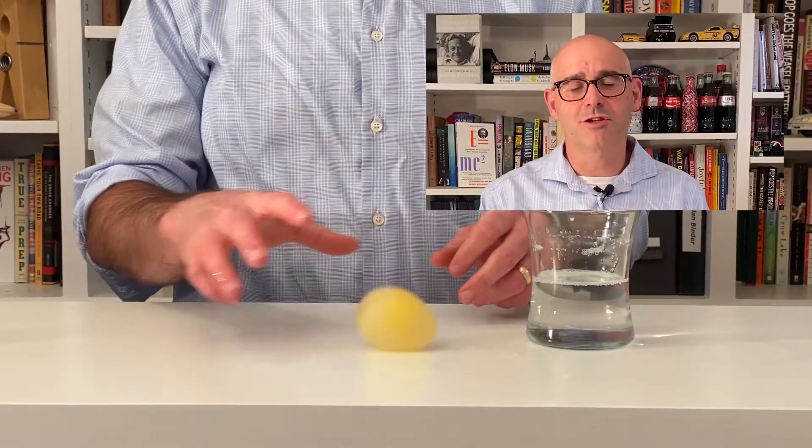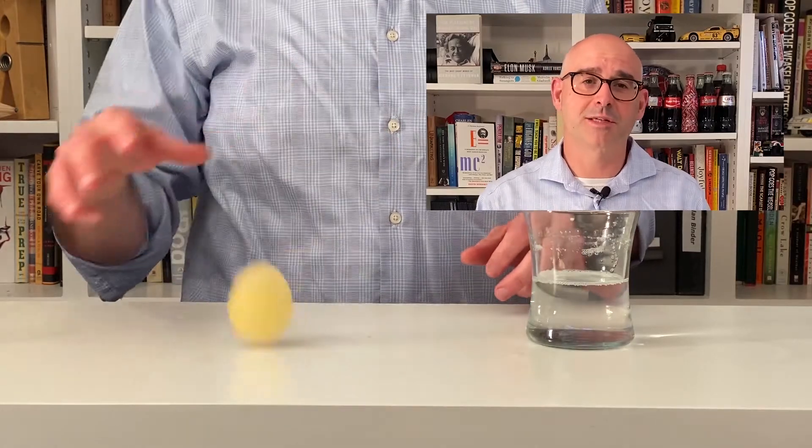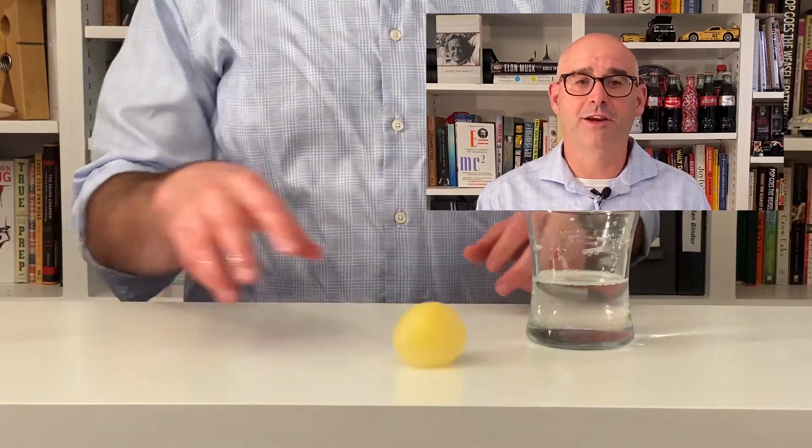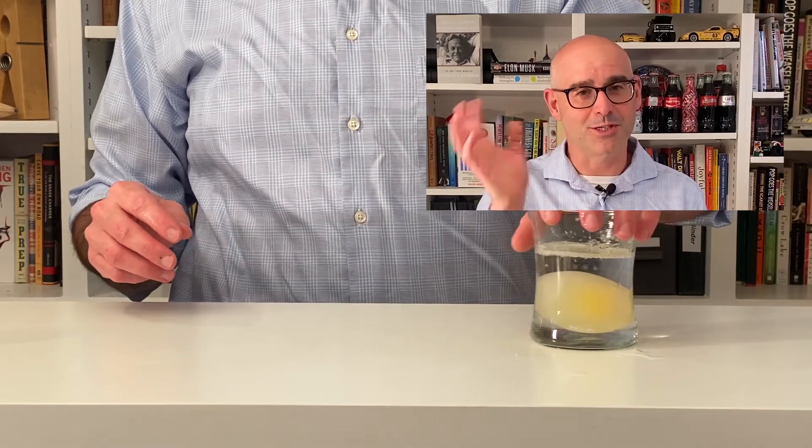Hey YouTube, thank you so much for joining me here today. I hope that you enjoyed this video. If we earned it, I'd love it if you'd subscribe to this channel and like the video, and maybe even ring that little bell so that you'll be notified next time we post something. Thanks so much and we'll talk again soon.